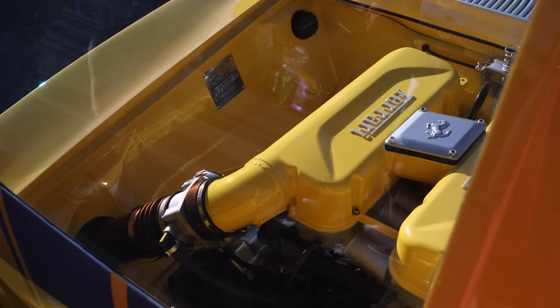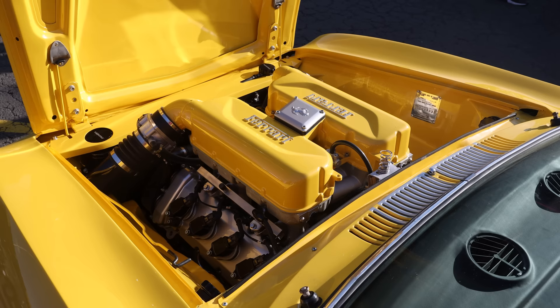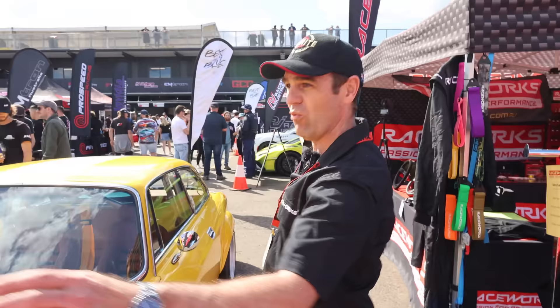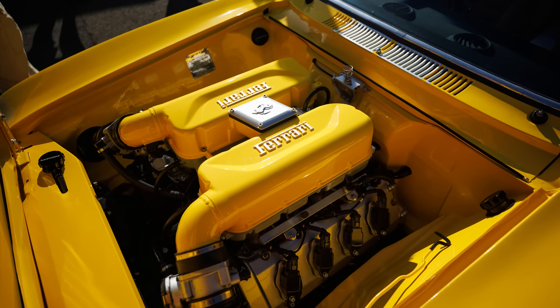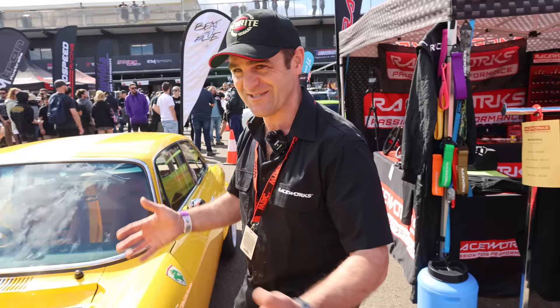Tell me about the engine - how did you source one? It's not like you could just go to a junkyard. Well, actually there's an exotic car wrecker in Adelaide that buys exotic cars from all around the world. They had three 360 engines on the shelf, plus everything else you can think of. The 360 engine choice also comes from the history - Enzo started at Alfa and the Scuderia Ferrari race team was originally the Alfa race team, and even the current Alfa Formula One cars have Ferrari engines.